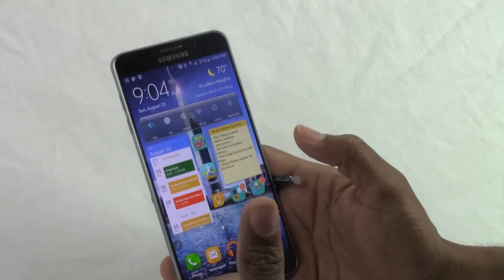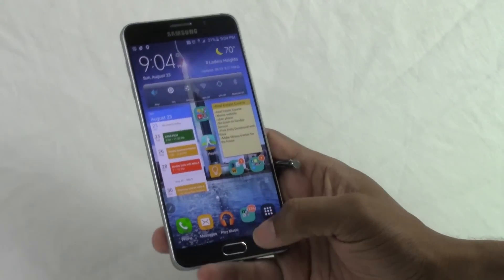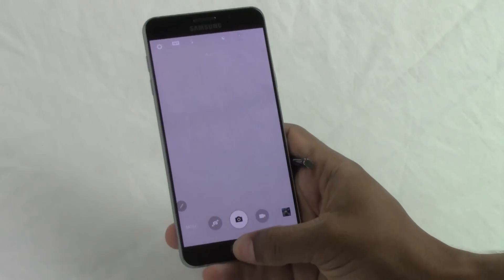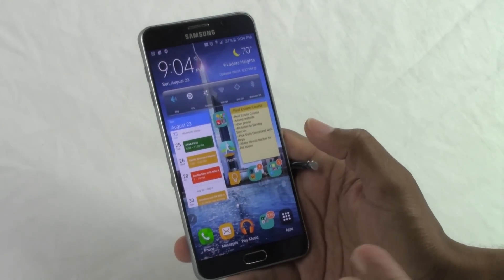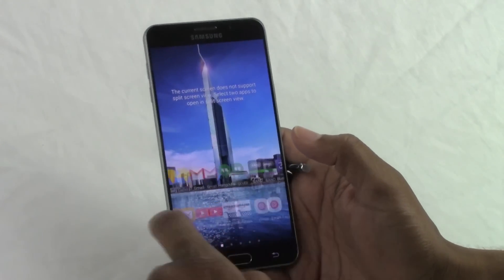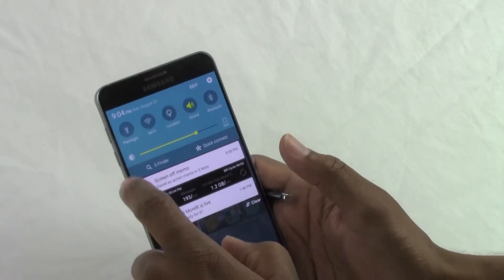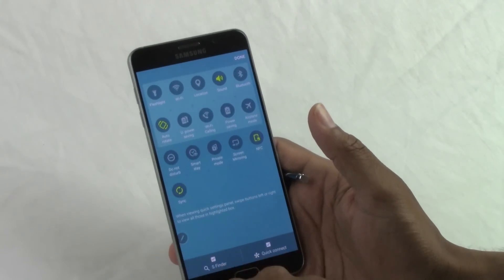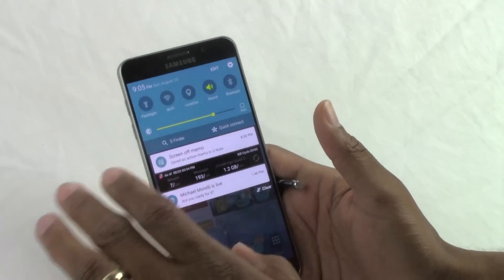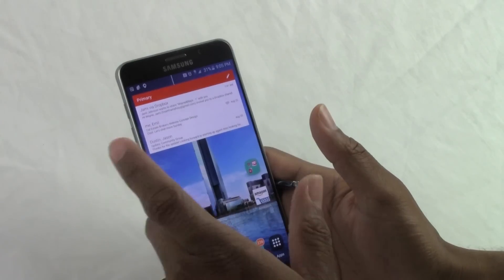A few more quick highlights: quick-launch camera lets you double-tap the home button to instantly open the camera, which I love since I take a ton of pictures. Multi-window has been updated — just hold down the recent apps button and tap two apps to open them side by side. And there's now a flashlight toggle right in the notification panel, which honestly should be on every phone.